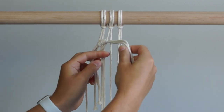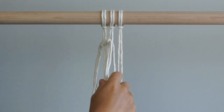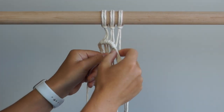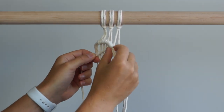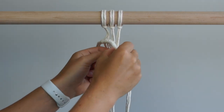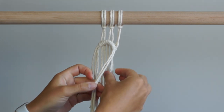You have now reached the middle of your work, or the peak of your curve. Tie your next 3 double half hitch knots on a downward angle. We will continue to create the bottom half of the question mark by tying double half hitch knots working from right to left.